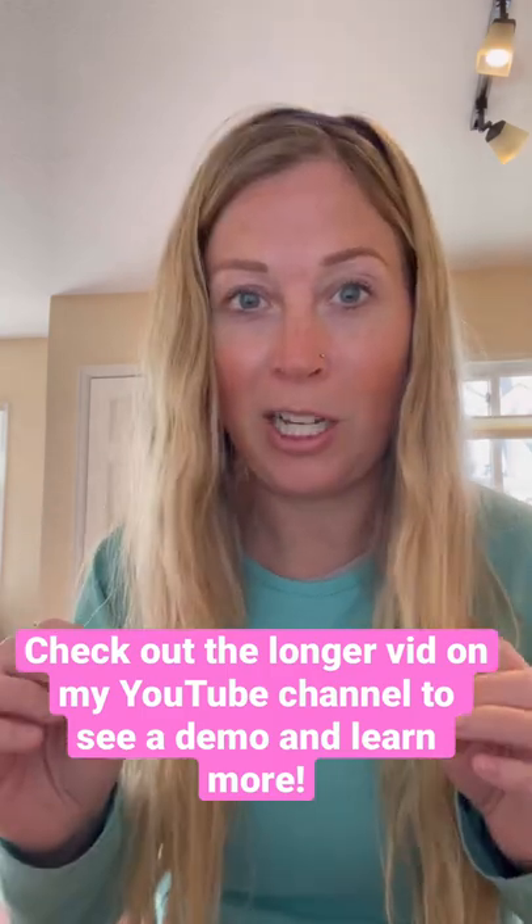I have a longer YouTube video about this, so check it out if you are interested in learning more.